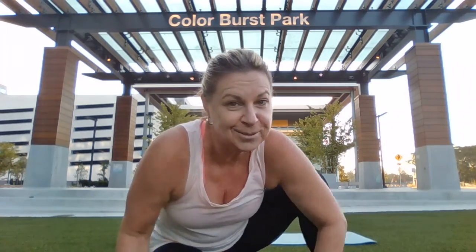Good morning. I'm Yoga Nance. I'm trying to give back to the community today and giving a five-minute study break. I'm here at Color Burst Park in the Meriwether District of Columbia, Maryland. And here we go.